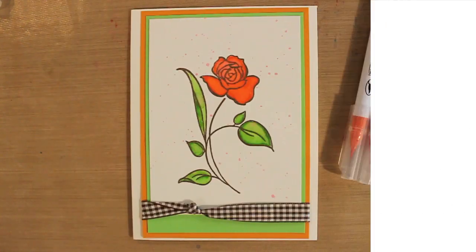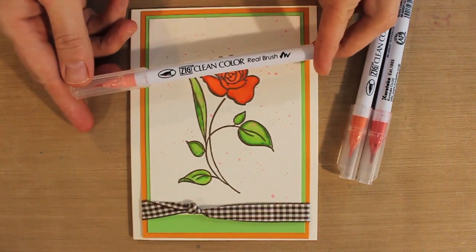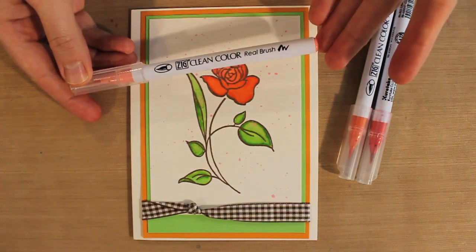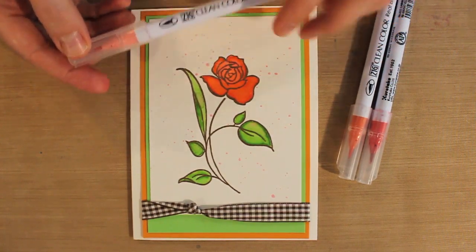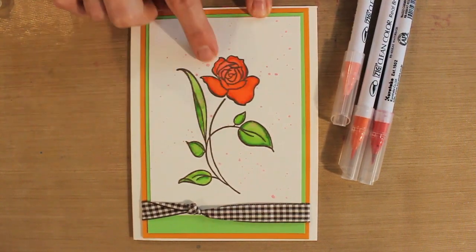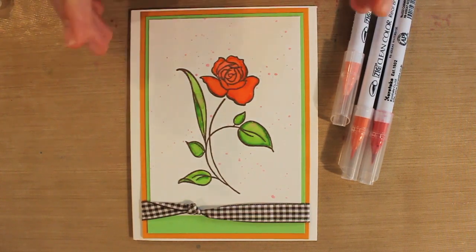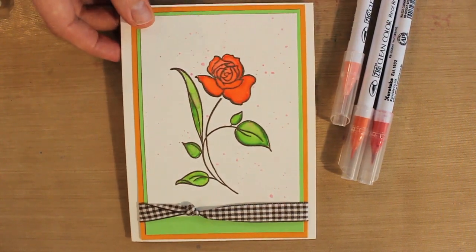Hello and welcome to Studio SN. My name is Sarah Neumann and today we're coloring with Kuretake Zig Markers. The Clean Color Real Brush Markers from Kuretake are a dye-based, water-based marker. So unlike an alcohol marker, these are perfect for blending and using with water, which is what I've done for the front of my card for my stamped and embossed image, as well as for that fun spattery effect in the background. Really easy techniques to do, so let's take a look.